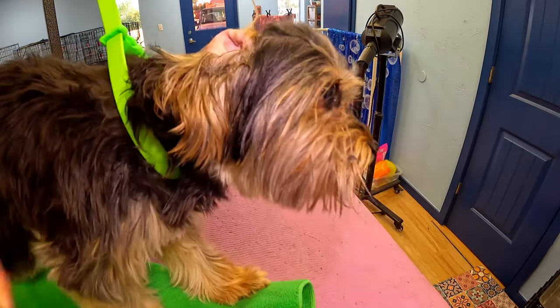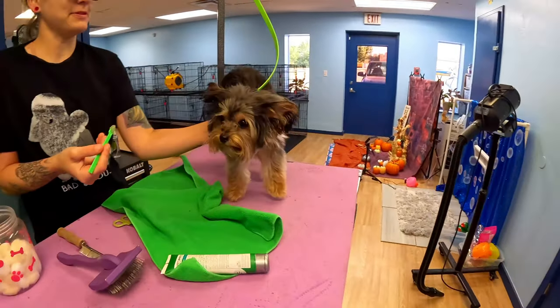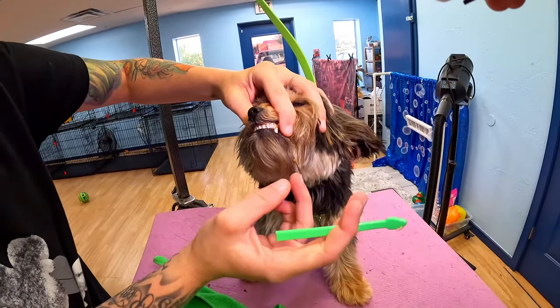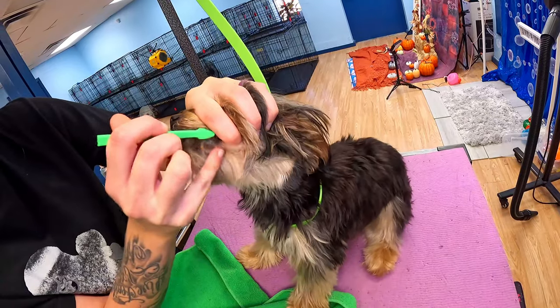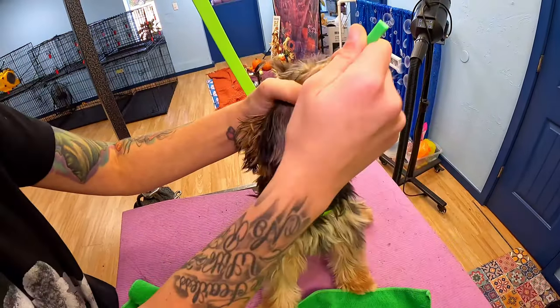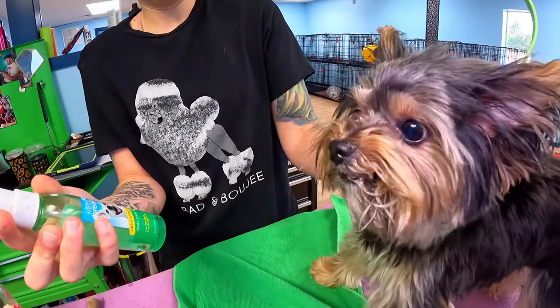Her ears are in very good condition. Now for the teeth brushing — Rosie is not a fan. I keep a gentle but firm hold on her so she can't wiggle out, because she does like to fight it a little bit. Get her nice and brushed out, and then a little bit of breath spray.